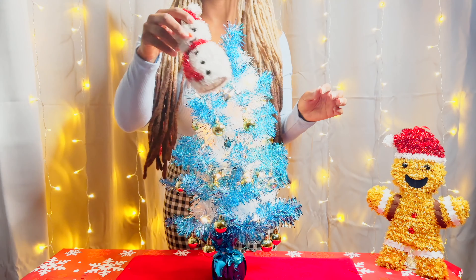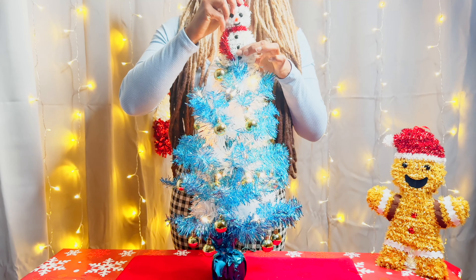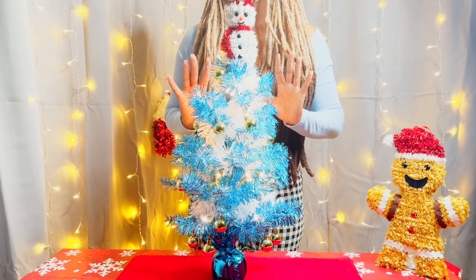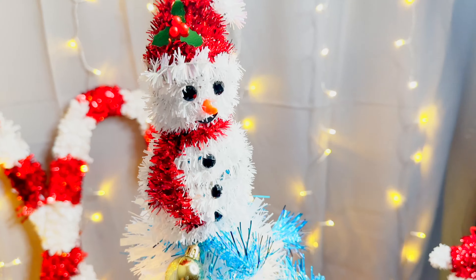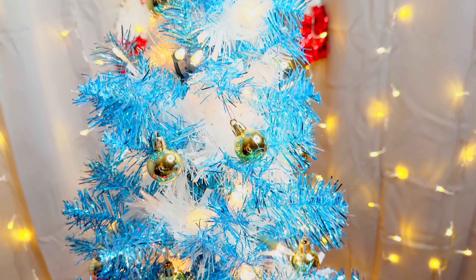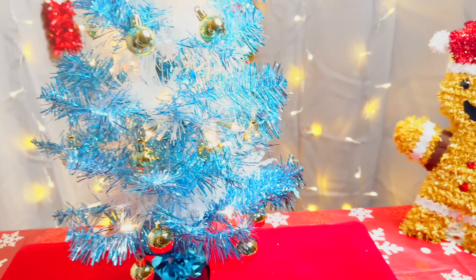There we go — I love the way this tree looks! We're going to take Frosty and put him right on top of this bad boy. There you go — perfect addition to a snowy blue Christmas tree. Here's our close-up. I hope you guys enjoyed this video, and if you like the tree, give it a thumbs up, subscribe, and I will see you guys next time.